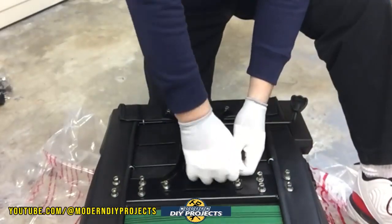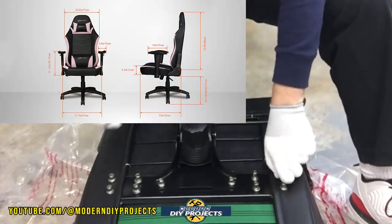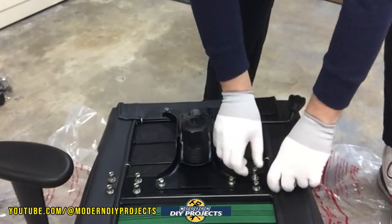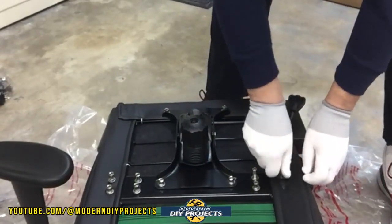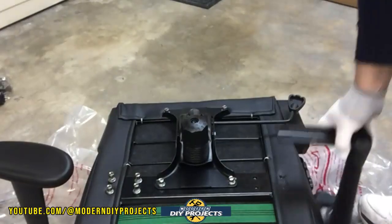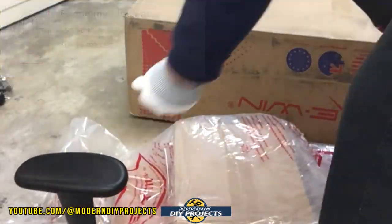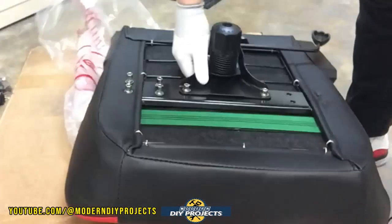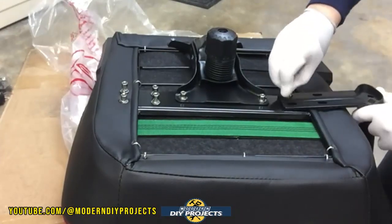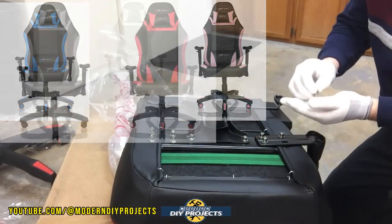The dimensions are a little complicated — I'll put up a graphic on screen — but to round it off, it's about 22 inches wide by 22 inches deep by about 53 inches in height. This chair is intended for folks up to about six foot one in height and up to 400 pounds in weight. If you need a chair for someone heavier or taller, they do have other models available. It comes in five different colors: red, blue, gray, white, and pink.